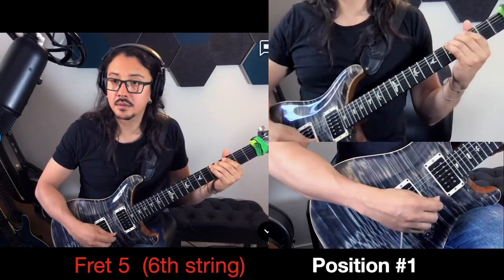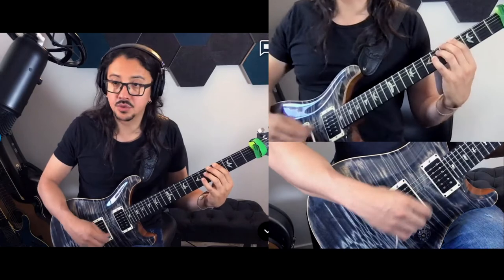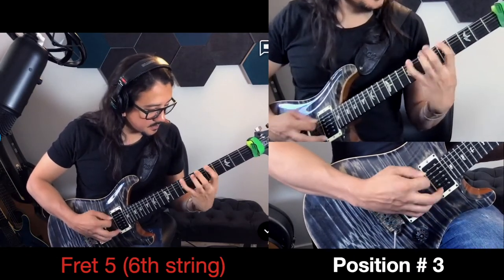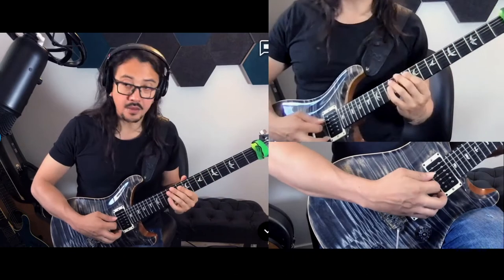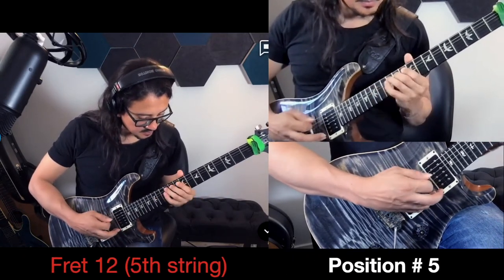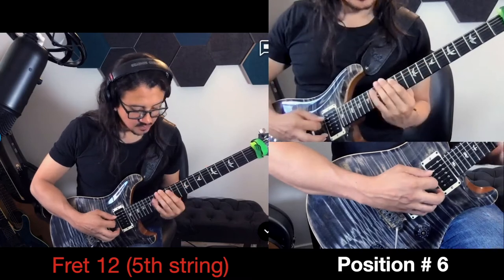One by one: position 1, position 2, position 3, position 4, position 5, position 6, position 7.